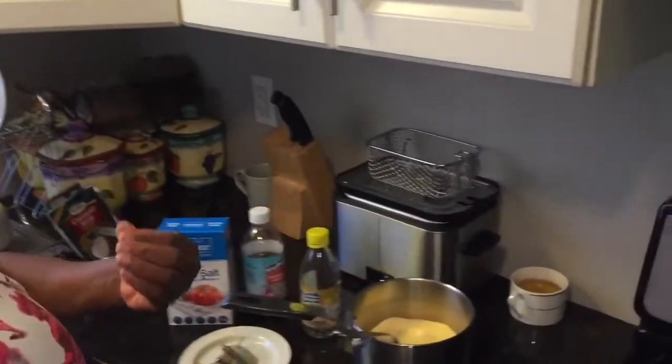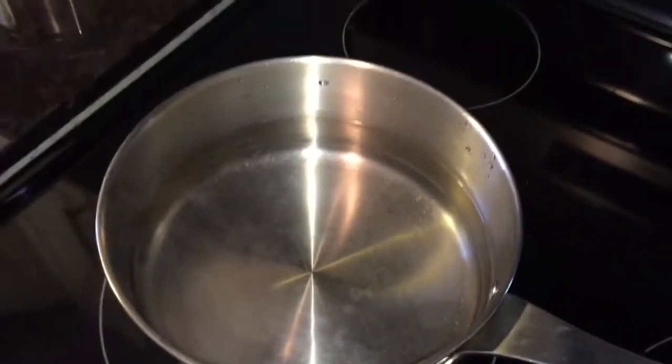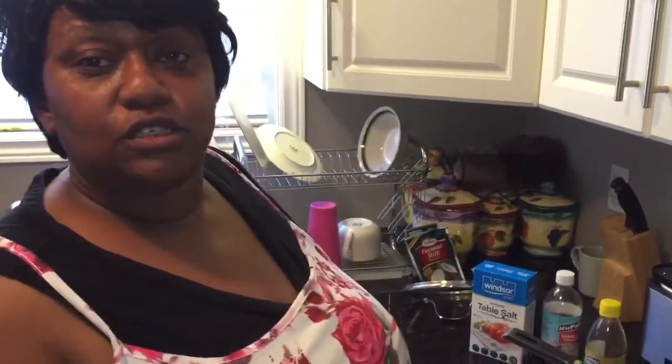Hi everyone, welcome back again with Cooking with John. Today one of my subscribers requested cornmeal porridge, so I just want to take you guys through a few steps. I already have my pot on the stove with about five cups of water, my stove is at medium, and I'm gonna be putting in some spices first.